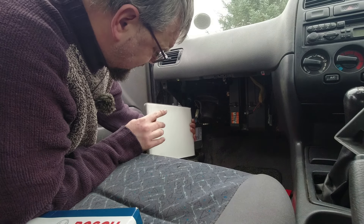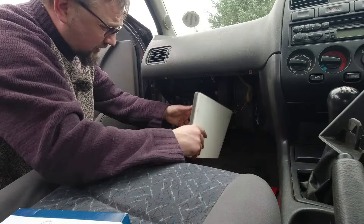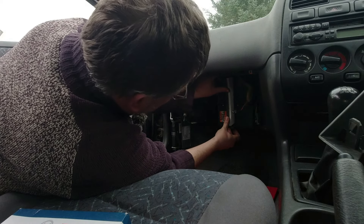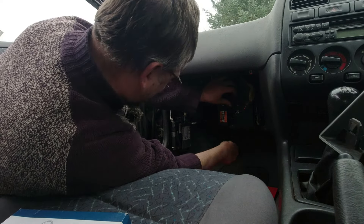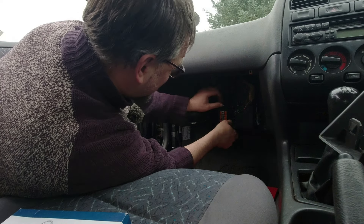Oh no — a flesh wound. It was then that he realized he had a slightly hurty finger. What was he meant to do? It's only a scratch — it'll be fine. Let's get this new filter in. Come on, you'd better fit — there's a lot at stake. Why won't the screw go in? Thank floof for that.